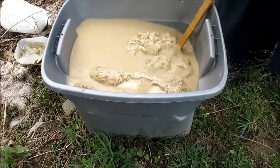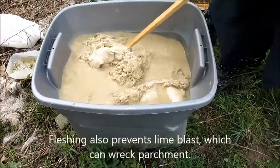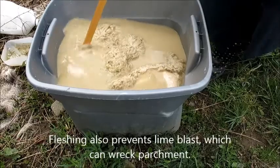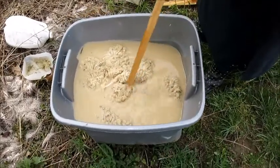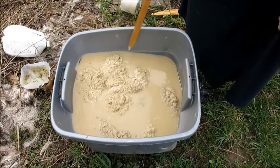It does smell a little bit, but flushing the hides ahead of time keeps the smell to a minimum. And then when you're done, you want to make sure that the fleece is on the top — you see the skin right here — you want to make sure that the fleece side is up so that the skin doesn't dry out. That would be enough just to stir twice a day.